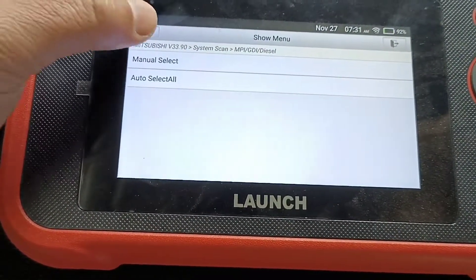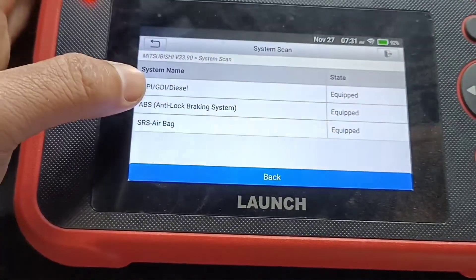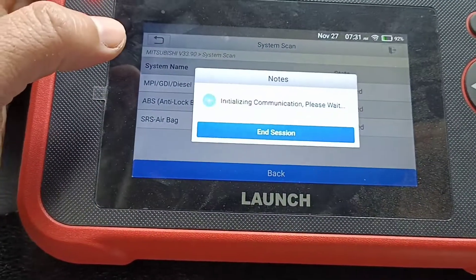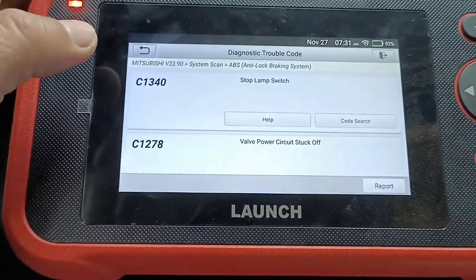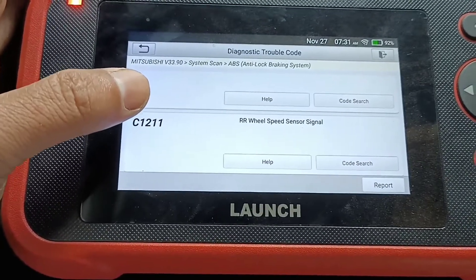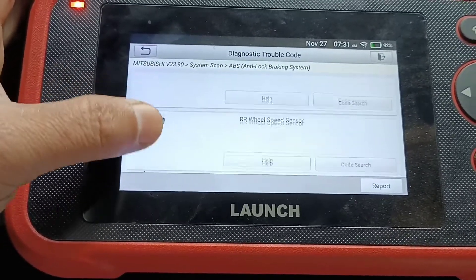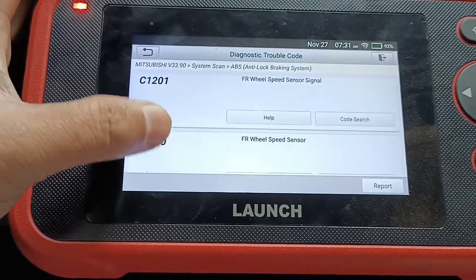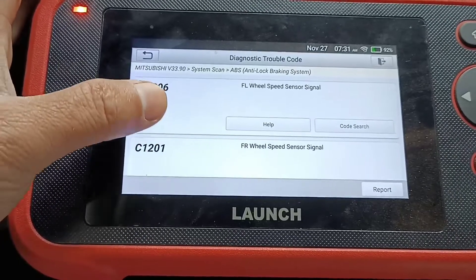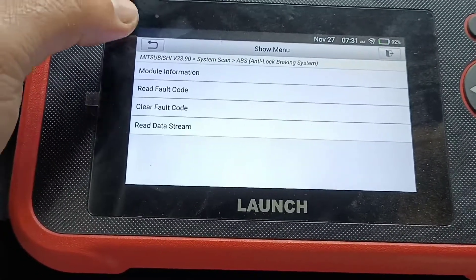Go back. I can go back for there. ABS system with the code. Oh, so many. Front right — it's the sensor there, cut off. Front right, front left, front right — so many front right codes.